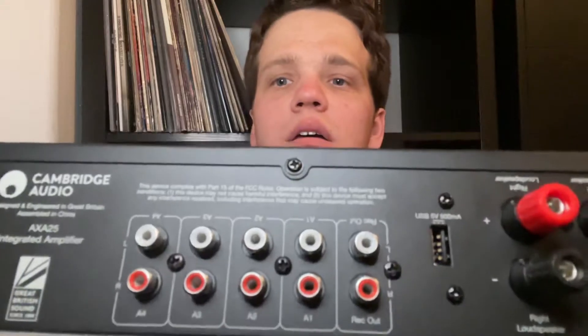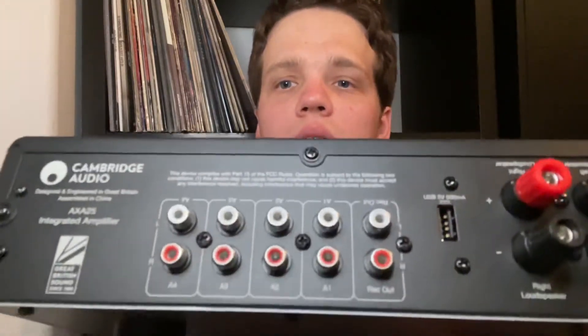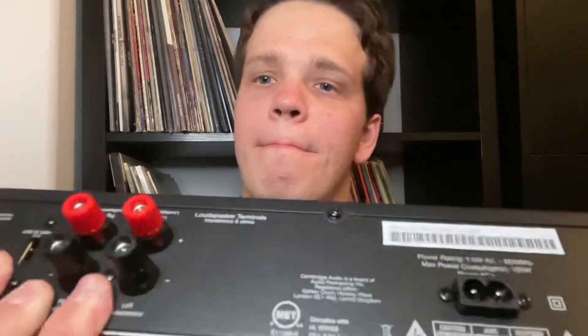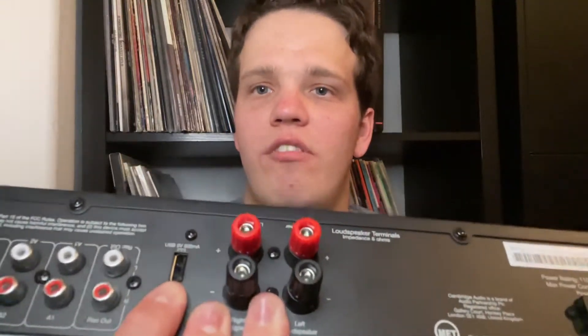It's a two-channel amplifier and those are all the analog inputs, except for this one which goes into something like a CD player so you can record music. One thing that makes this really unique on the back is it has a 5-volt USB charger, so you're able to charge your phone through this amp — something I've personally never seen before.